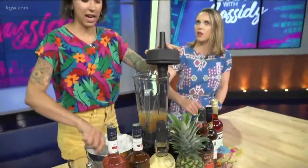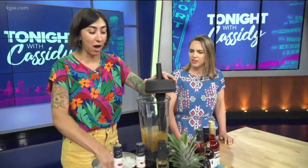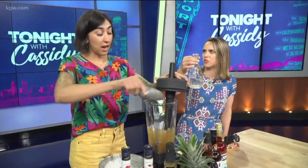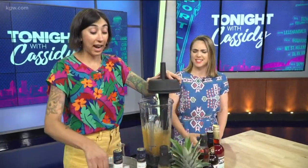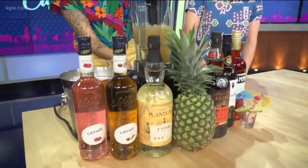So this is everything already in there — we've got the lime juice, pineapple juice, all of the liqueurs, and all of the rum. This bottle size has about three to four slushies in there, again depending on how thick you want your slushie and how much ice you put in. I'm going to crank this up real quick.